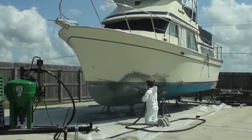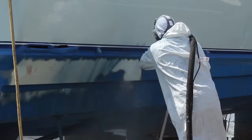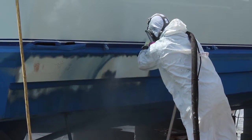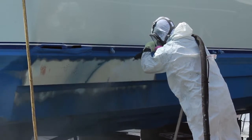Since our process uses water, the dust plume is drastically minimized. We use recycled glass abrasive, which is 100% environmentally inert.